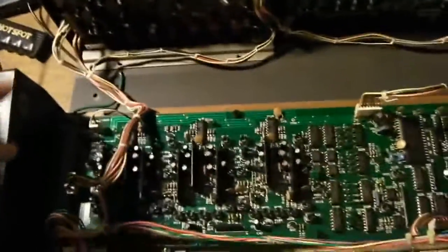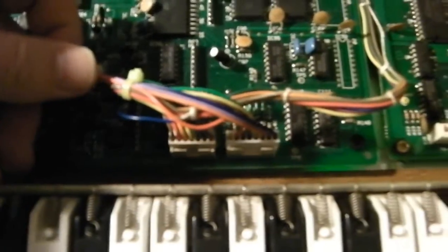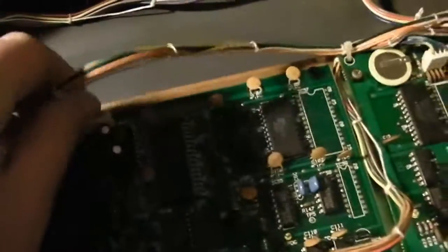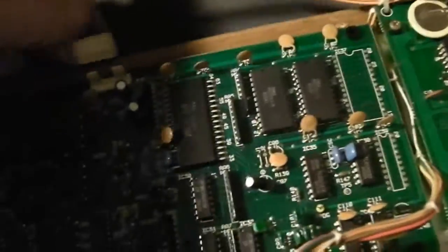The board is held in with six screws — two here, two here, and two over here. Don't worry too much about the cables coming out; they're all different sizes and connect to different parts of the module board. But if you have trouble remembering where things go, make a note or tape labels on them. Then unplug them, unscrew the board, and pull it out.